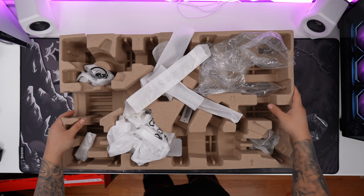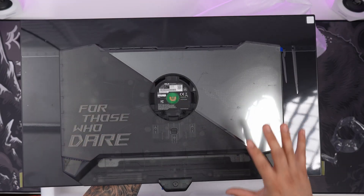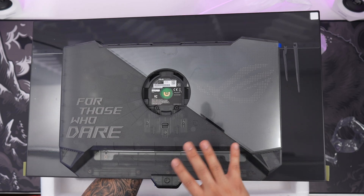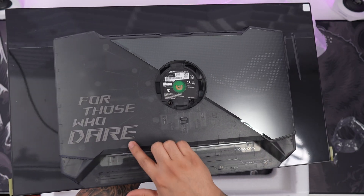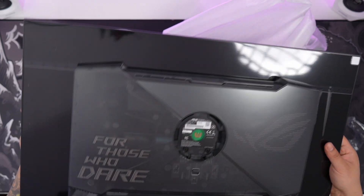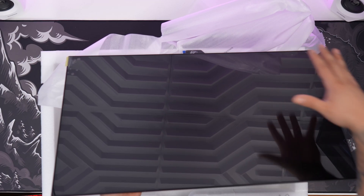Alright, let's bring you in closer. There we have it — my first immediate impression is that this thing looks super cool. You can see a nice translucent design on the back. Beautiful ROG logo — definitely was not expecting this back, I think it looks really cool. And on the front, we do have a nice screen protector, so you can peel it off making sure there are no scratches when setting it up.